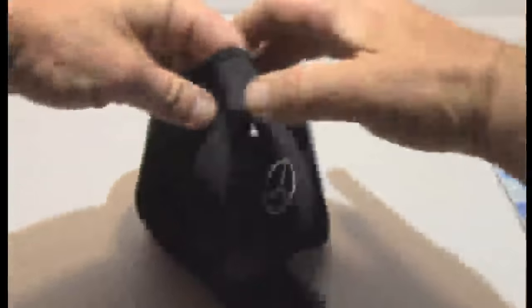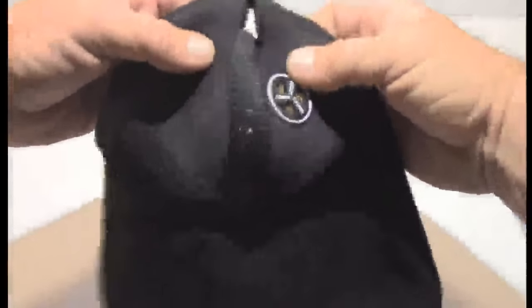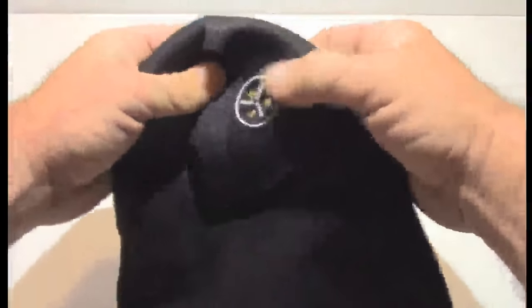Just like I said, it velcros on the back just like that, and you can actually pull it up on your nose or pull it down — either way you want to use it. It does have the holes here and the vent here, so hey, for the price guys this is going to be hard to beat.